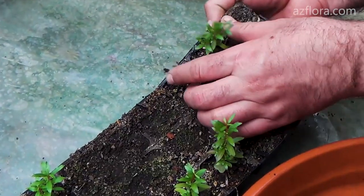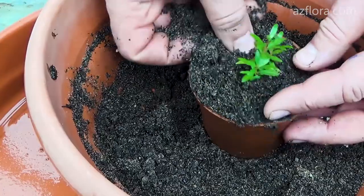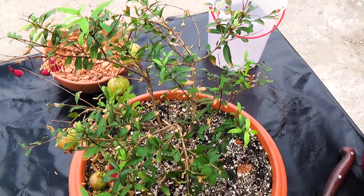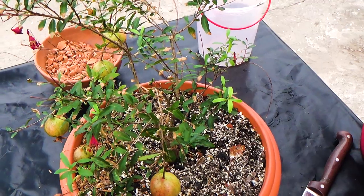During the growing season, the frequency of irrigation with a slight drying of the soil between waterings. Feeding is carried out twice per season. After the winter period, the mother plant lost its decorativeness. To restore it, the plant is planted in the open ground in spring.